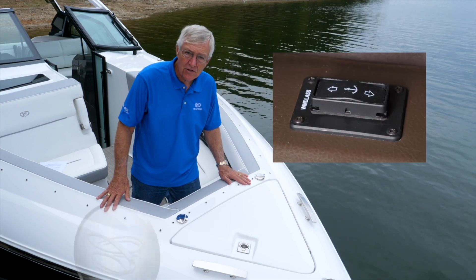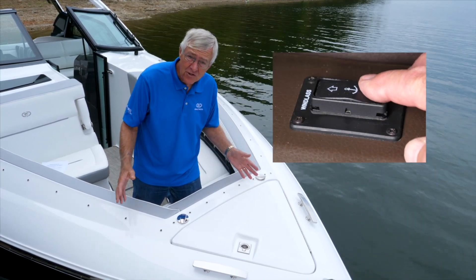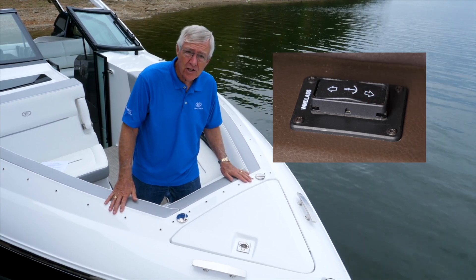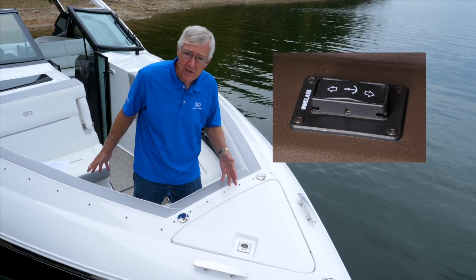There is an emergency rocker switch at the driver's dash that you would use in an emergency situation — when the weather conditions or the sea conditions were such that it would be unsafe to be up here to use it.